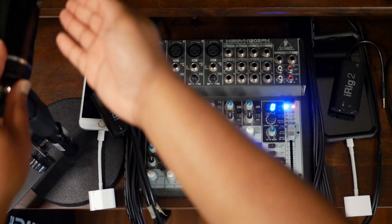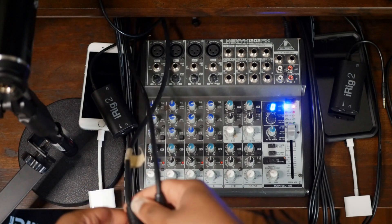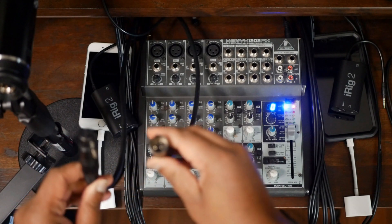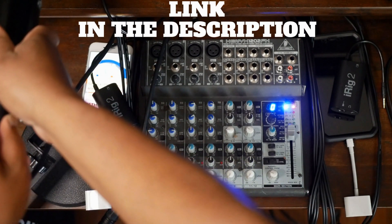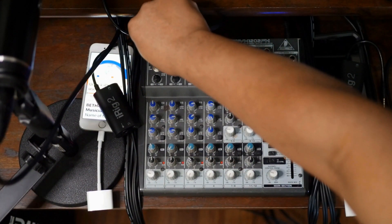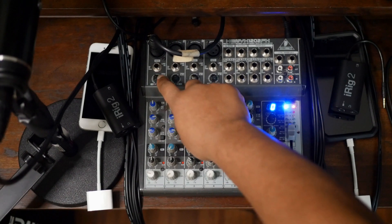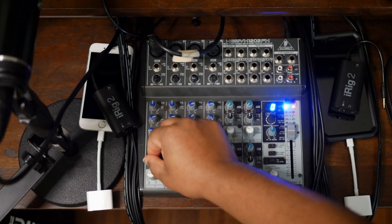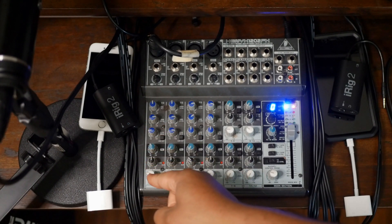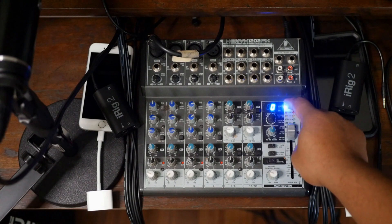Start off by plugging your mic into the first channel. I'm using a Sterling Audio condenser microphone. Almost any mic could work with a mixer like this as long as you have the right audio cable. I'm using a simple XLR male-to-female audio cable — links to good mics and XLR cables are in the description. Connect the female end to the bottom of the microphone and the male end into channel one of your soundboard. The knob at the bottom of the channel controls the channel volume — in this case, the mic volume.